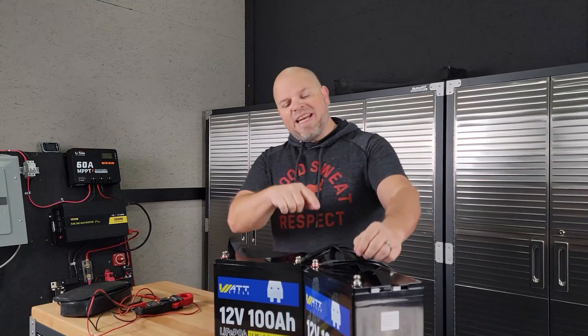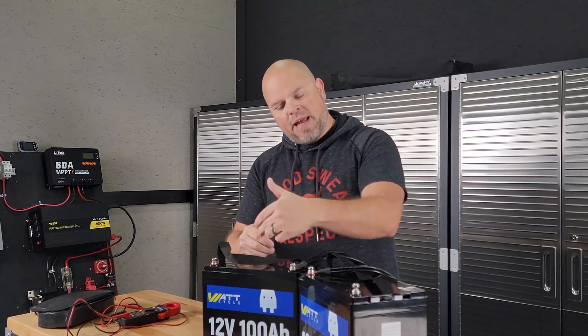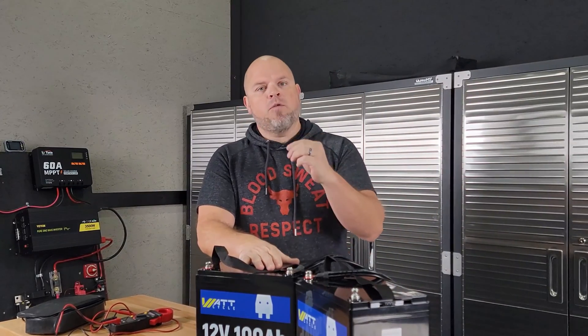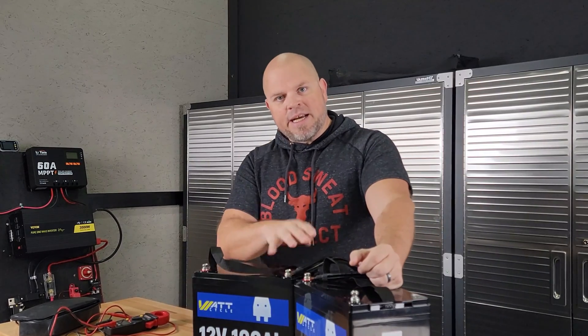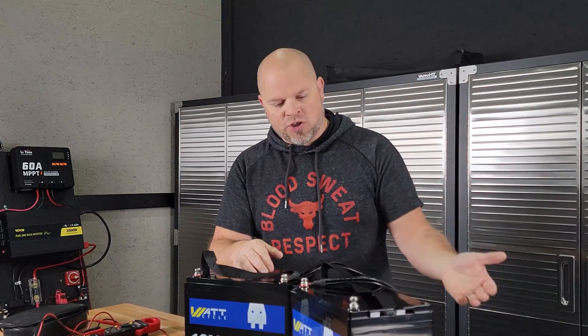That's called connecting your batteries in series. If you connect them in parallel, that would be positive to positive, negative to negative, and run it out. This setup is capable of doing four batteries in series and then four battery banks in parallel to create a much larger system.